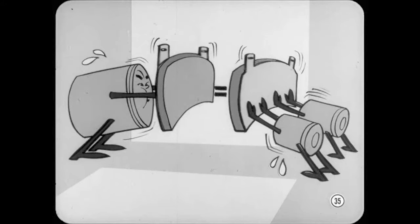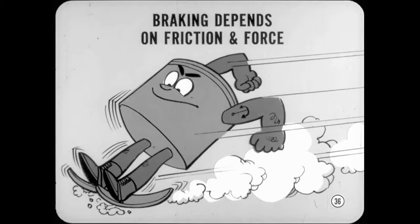But that big one doesn't have as much area as two of the smaller ones — how come? You're forgetting that braking depends on lining friction as well as piston force. The coefficient of friction of the lining used with the single-piston brake is about 50% higher than the lining used with the four-piston brake. This more than offsets the difference in piston area.